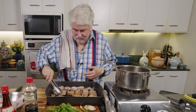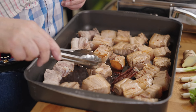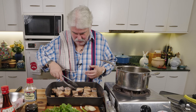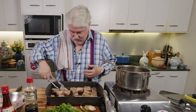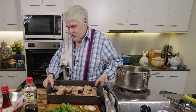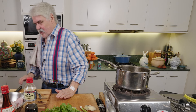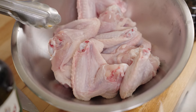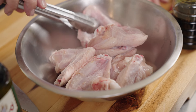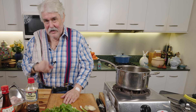I'll show you the chicken wings in a second, once I've finished turning these over. I've turned them all over so they've got some of that sauce on them — into the oven, 200 degrees, fairly high up, 30 minutes. Then we add the chicken wings. I've just cut the tips off. You can cut them in half if you like, but I don't think so — because I'm cooking them with the ribs, which take quite a while, and if I cut them in half the wings will be ready before the ribs.